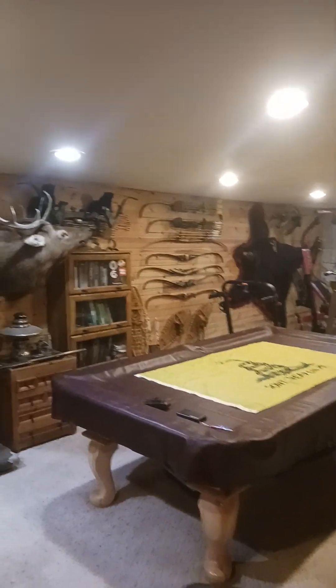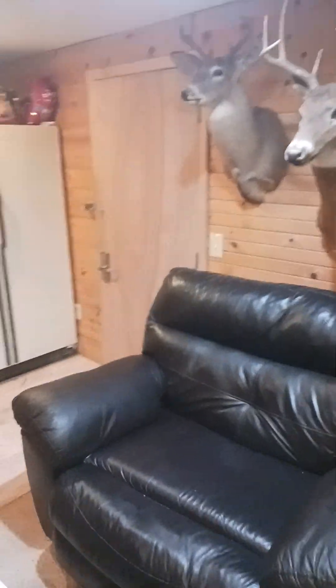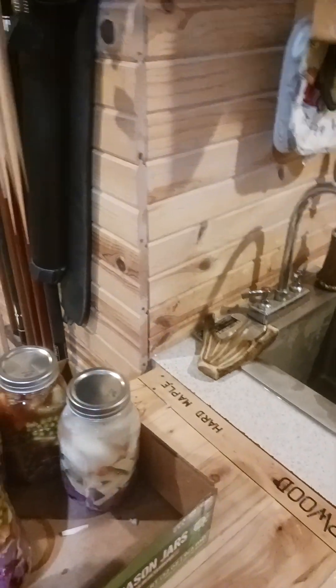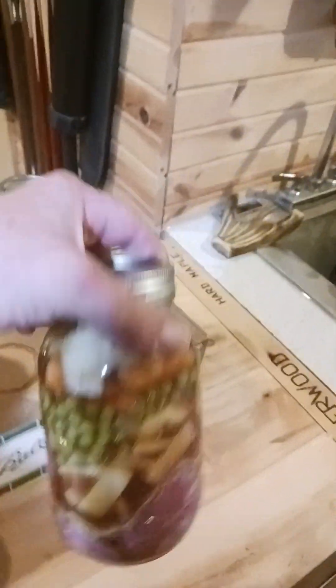I'm down here in my man cave, and I'm just doing a little canning. This is Steve's Rockin' Stew. These are ready to go, waiting to go into our pressure canner.